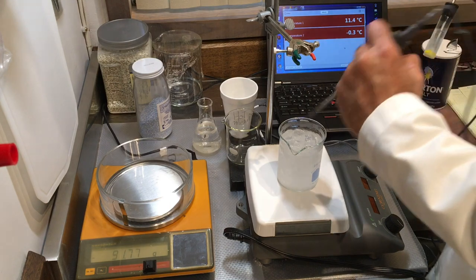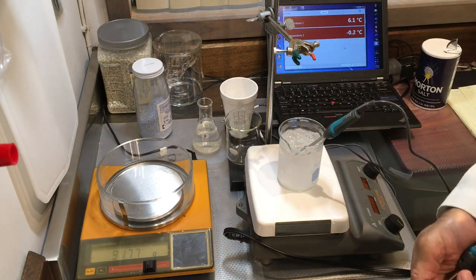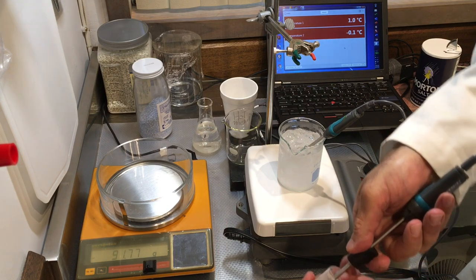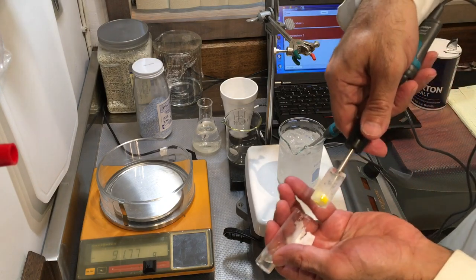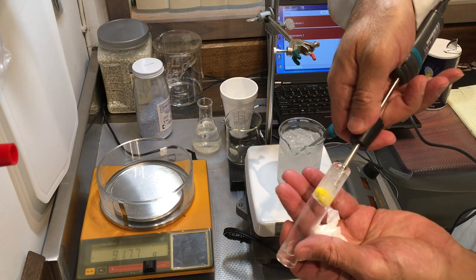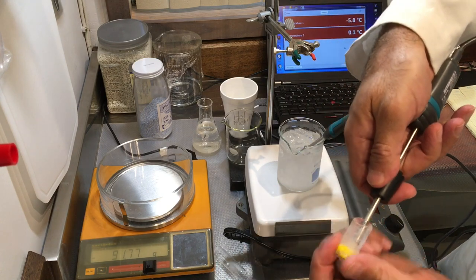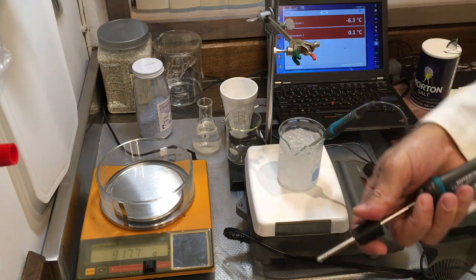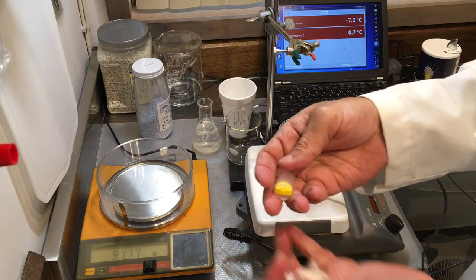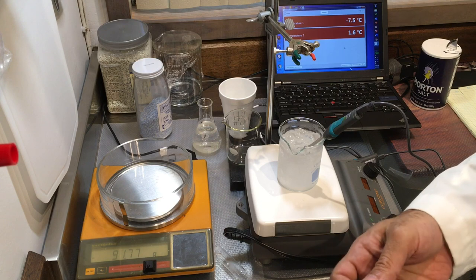I'll continue to monitor the ice bath temperature. You can see the piece of ice — it's pretty cool, taking the shape of my test tube. I need to get this out; I think I'll break it off or put some water over it.